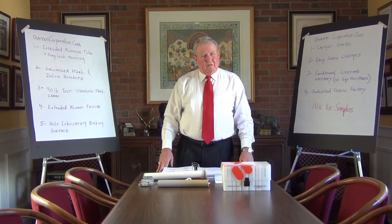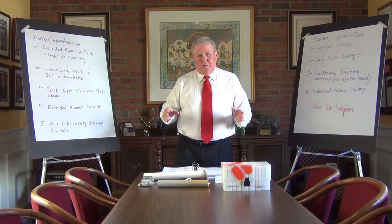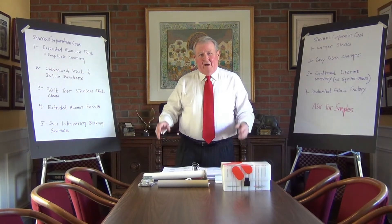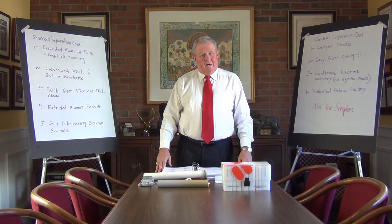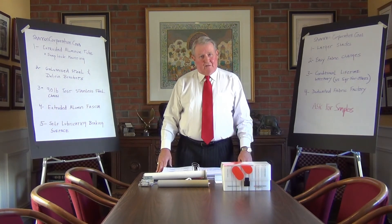If you really look at your project and really look at the parts and pieces, and if somebody's trying to substitute, get the parts and pieces and compare them to the Mecco parts and pieces — you'll find that it's not a really valuable change for your project, and probably a mistake. If you have any questions, please call Shannon Corporation and talk to one of us, or go to ShannonCorporation.com, which is hot-linked to the Mecco Shade website. We also have project details and project photographs for your information. We really look forward to working with you on your next project. Thank you very much.